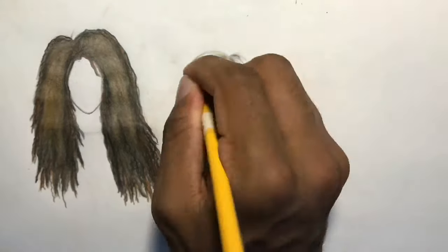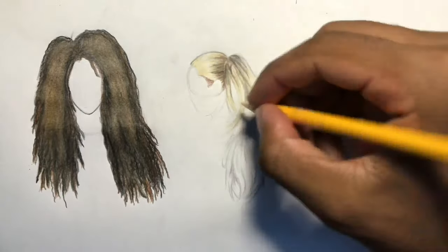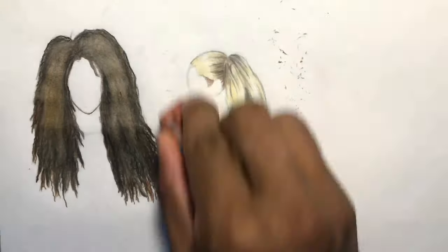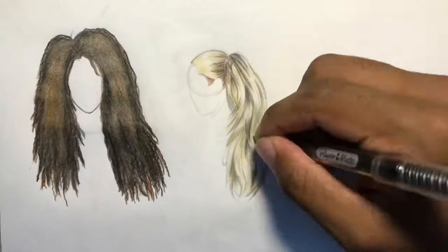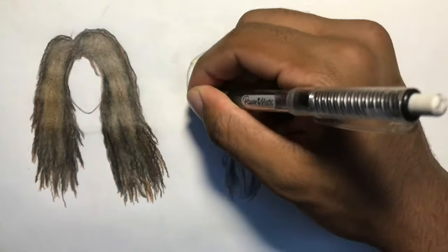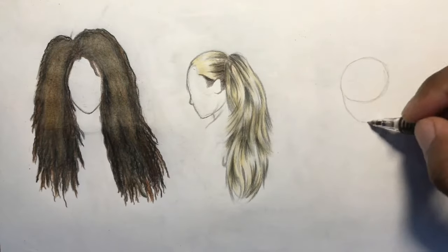Just trying to get some three-dimensional functionality to it. This hairstyle wasn't too difficult — there's just something you've got to sketch out and figure out for yourself, like which method works best for you.